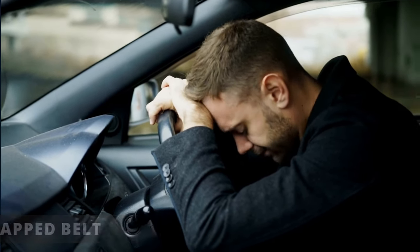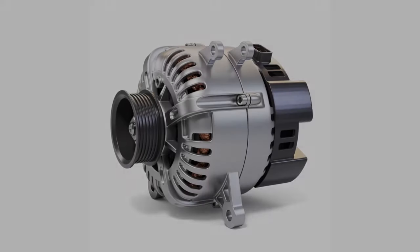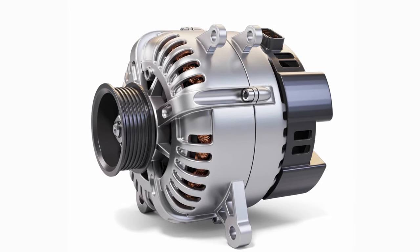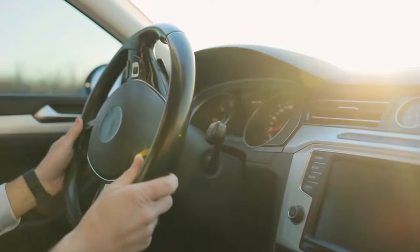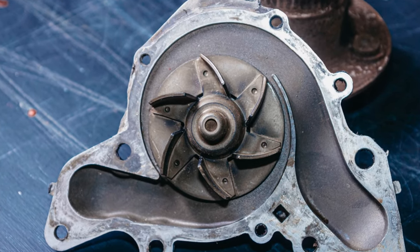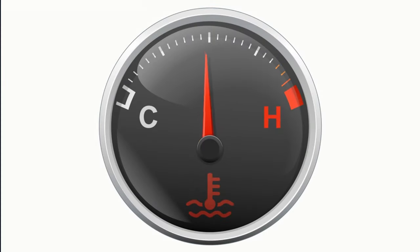The fourth symptom that I hope doesn't happen to anyone is a snapped belt. When this happens, you'll lose air conditioning. The alternator will stop charging the battery, so your run time will depend on how long it takes for the battery to drain. And if your power steering pump is run by the serpentine belt, your power steering will get super tight. Also, in some cars, your water pump is run by the belt, so if it stops, you'll notice the engine temperature gauge rise up very quickly, leading to further engine problems.